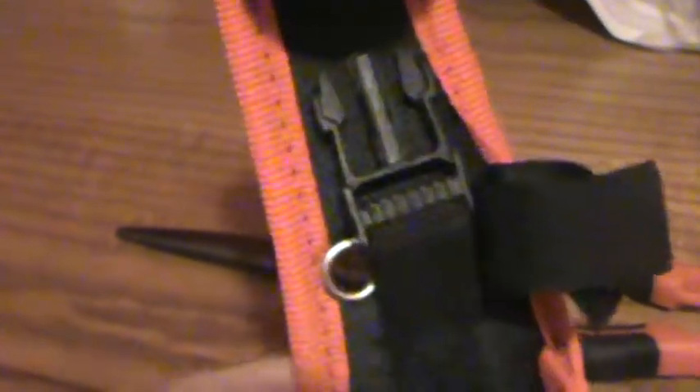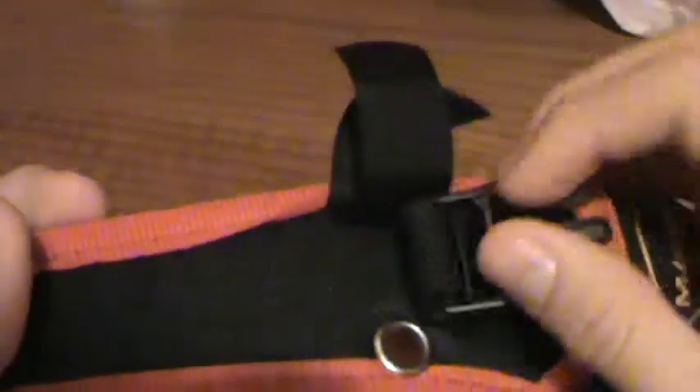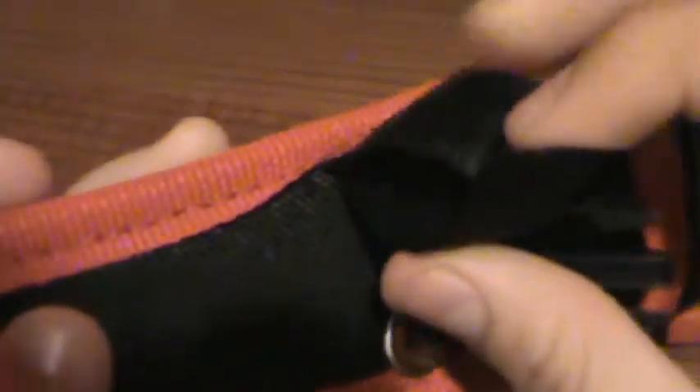And then here's the case. What you do is this part hooks it on, and then this part pokes on to your belt. So you put this through and then you just clip that — clip it on like that.